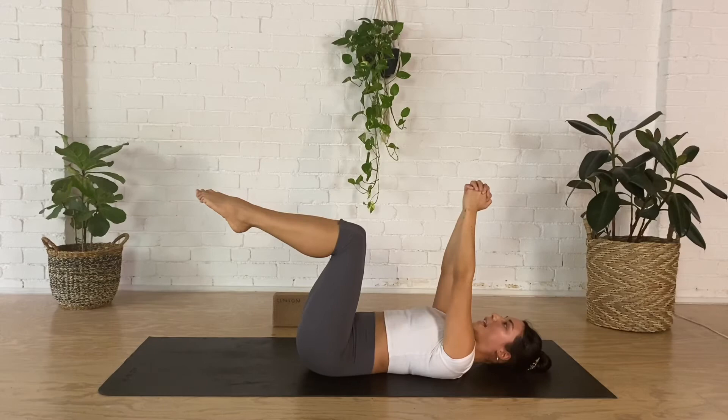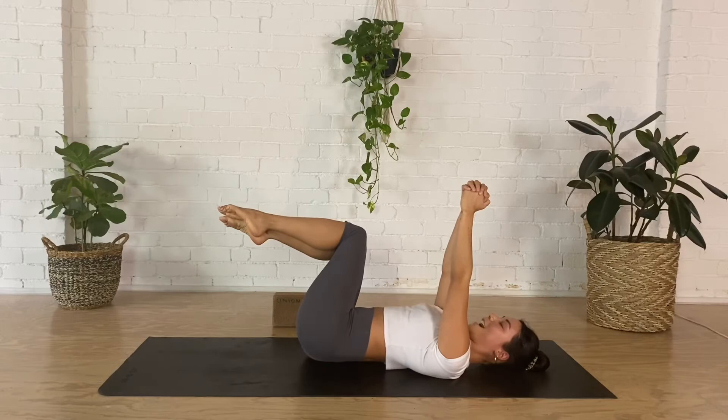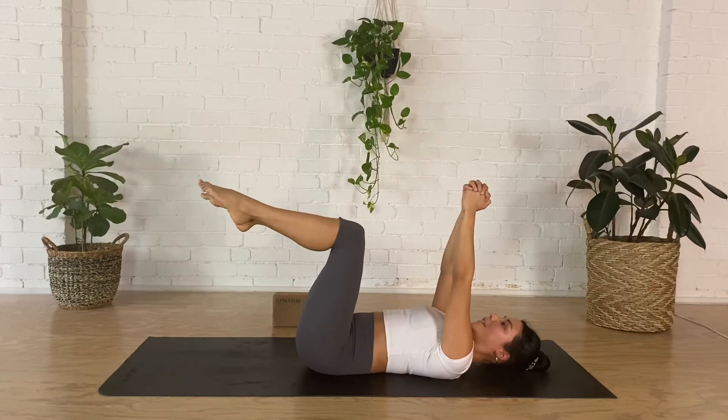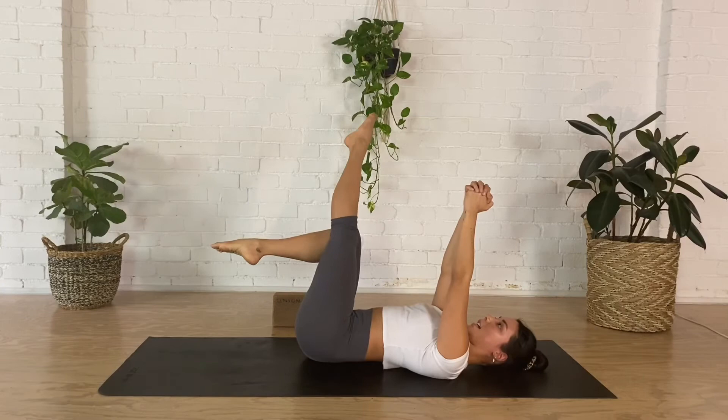This time take your knees over to the left, pause there, extend your right leg nice and long, legs back to center, bend your right knee. Legs to the right, extend the left leg, back to center, re-bend. By straightening that top leg you're adding a little bit more weight, which makes the exercise a bit more challenging. The head and neck gets a bit of a rest. Let's just do one more to each side.